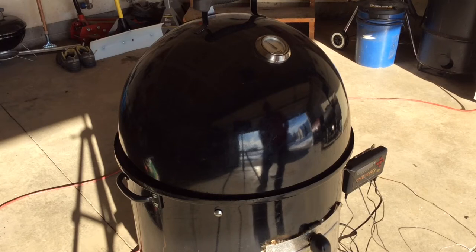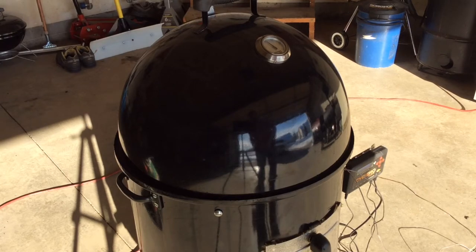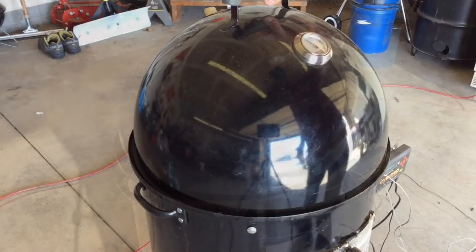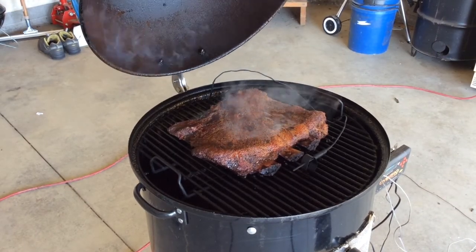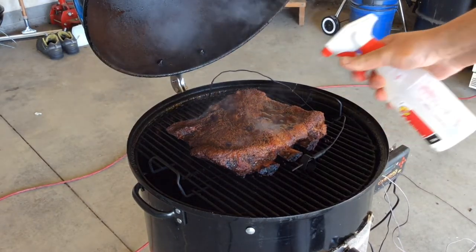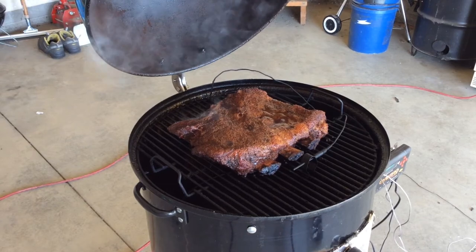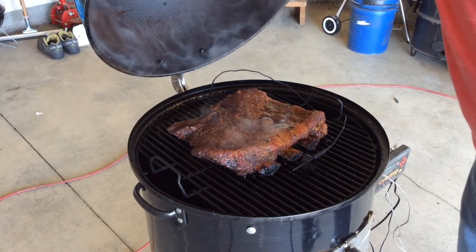So I tend to start with a pretty small fire and let it come up slowly. Cooking at 250, probably let this go for a couple hours, and then I'm gonna start spritzing it down with some water or Worcestershire sauce mix. Two hours in — gonna spray it down with some water just to keep the outside nice and moist and put the moisture back into the meat.